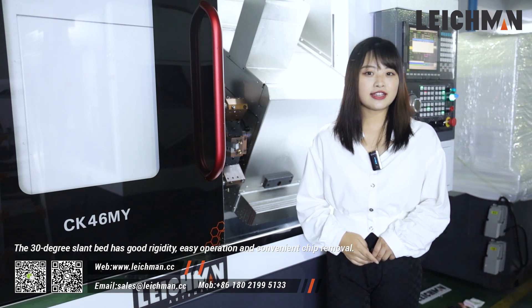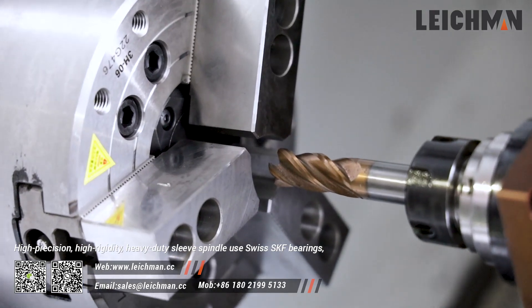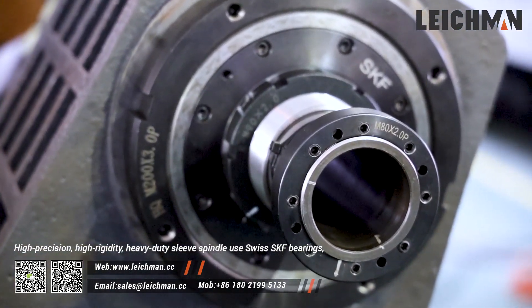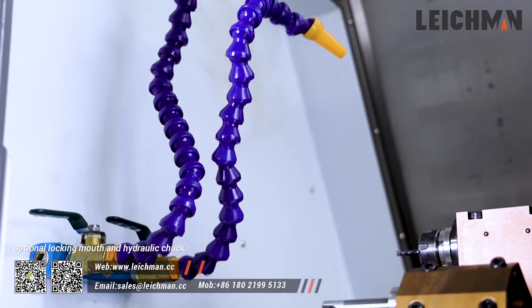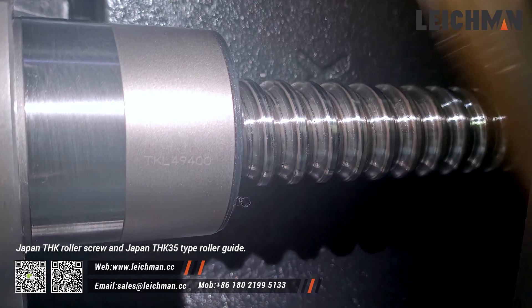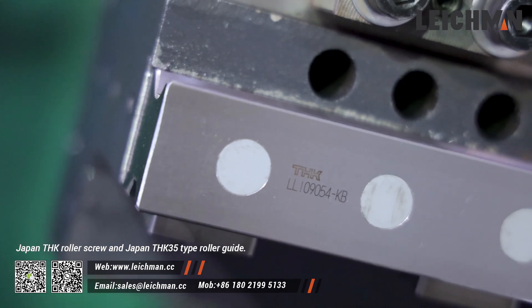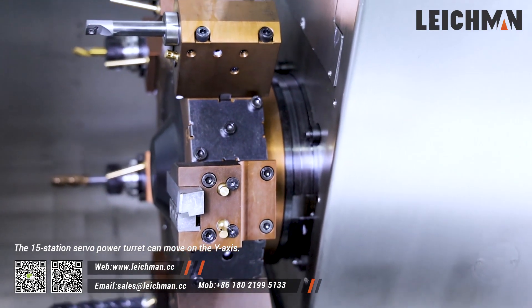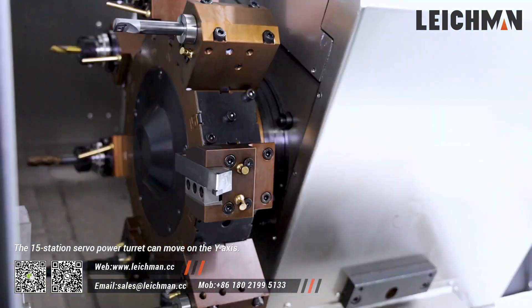easy operation, and convenient chip removal. High precision, high rigidity, heavy-duty sleeve spindle used with SKF bearings, optional lock-in-out and hydraulic trunk, Japan THK roller screw, and Japan THK-35 type roller guide.